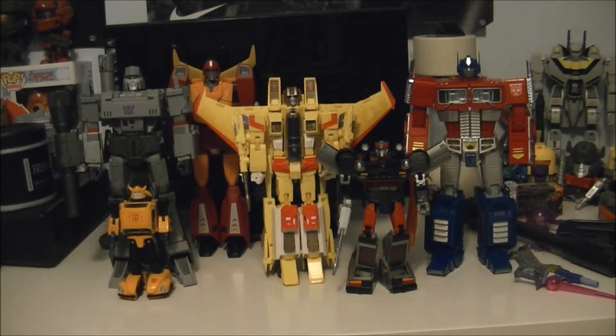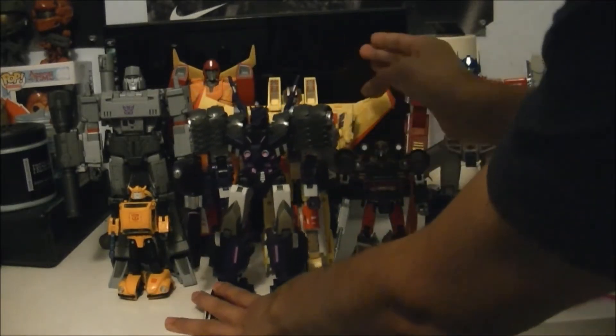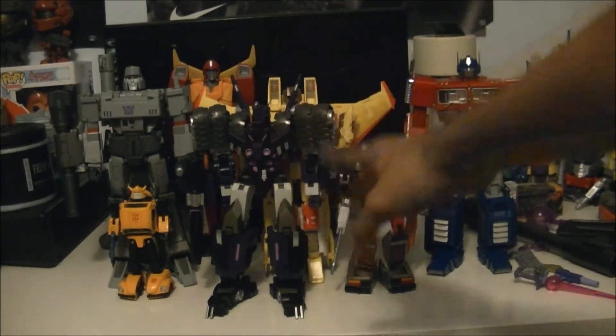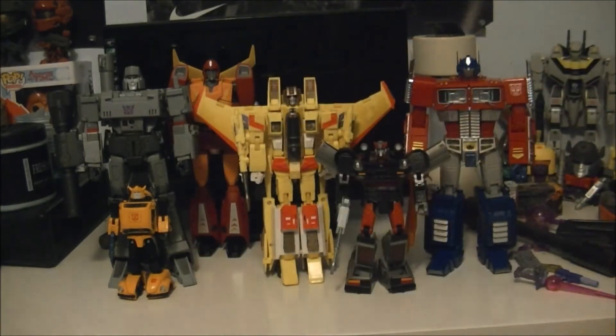For one more thing - this isn't a Masterpiece figure at all - here's third party time. This is KOTOR, or as he's called, from Mastermind Creations. He's a lovely lovely figure - I'll talk about him sometime soon. Love this figure - one of my more favorite figures in my collection, and it's my first full-on third party figure.